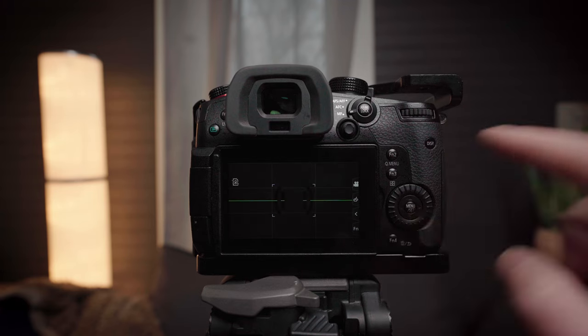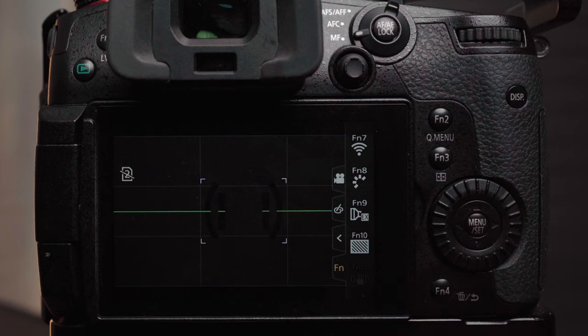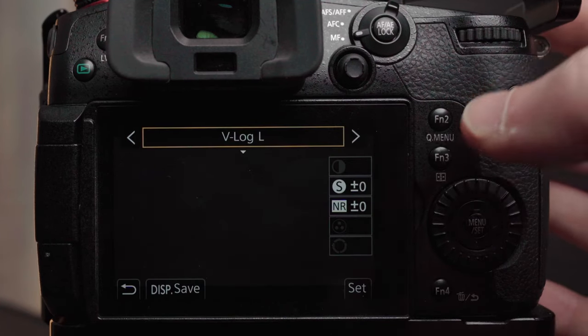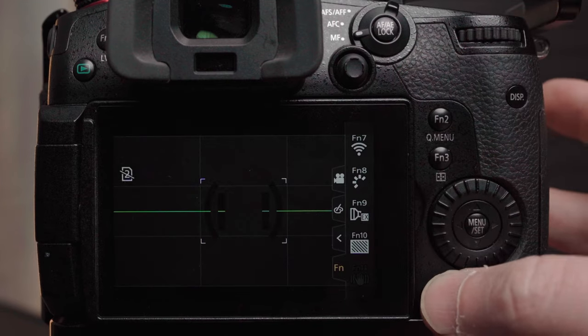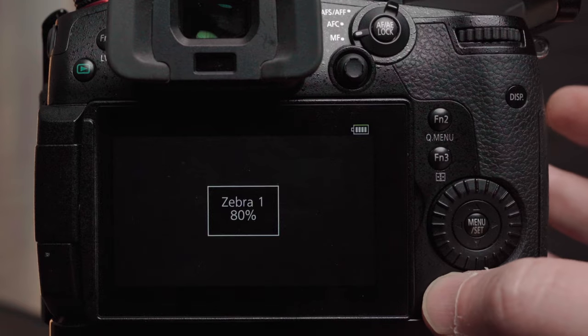Now I'll go back out and hit that function tab — and there you can see: function 7 set to enable Wi-Fi, function 8 set to picture profile, function 9 set to X teleconvert, function 10 set to zebra levels.